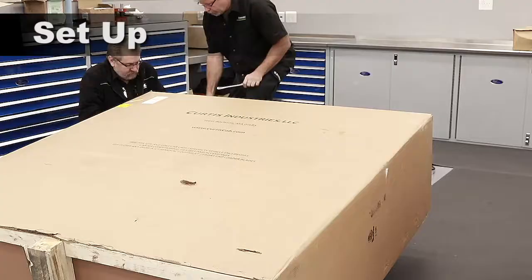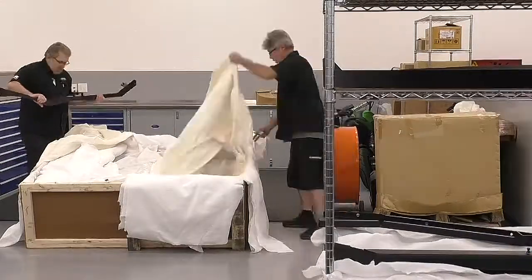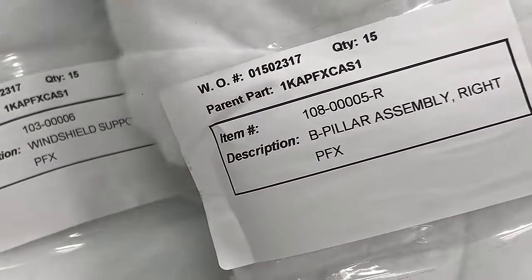Carefully lay the crate down on its side and open. Unpack all the parts and organize. Parts are identified by their labels. Organize the hardware.